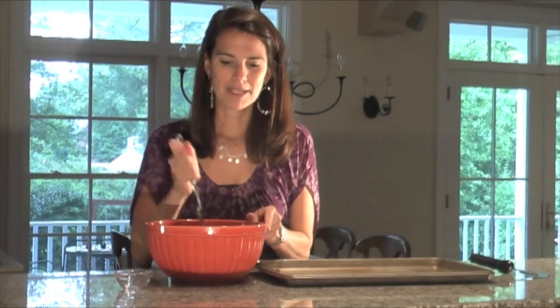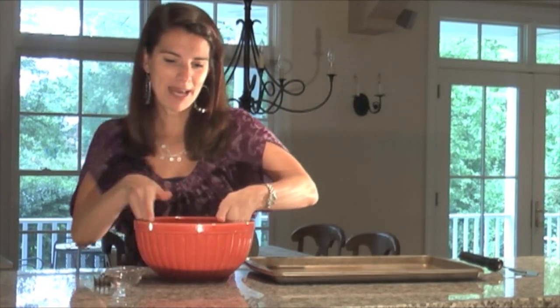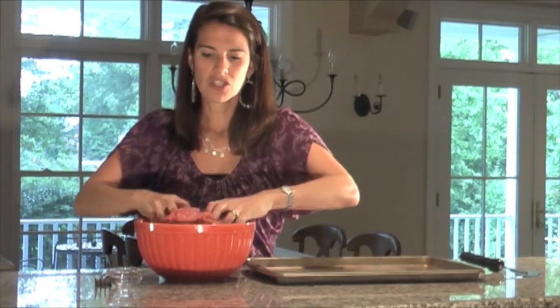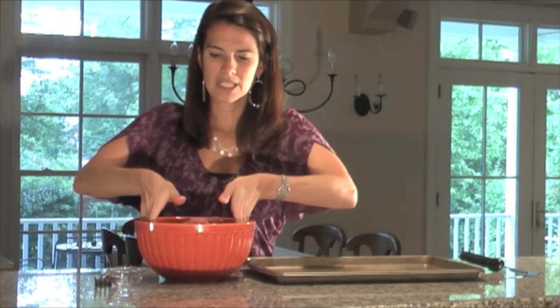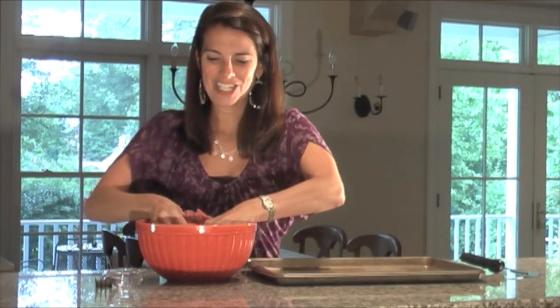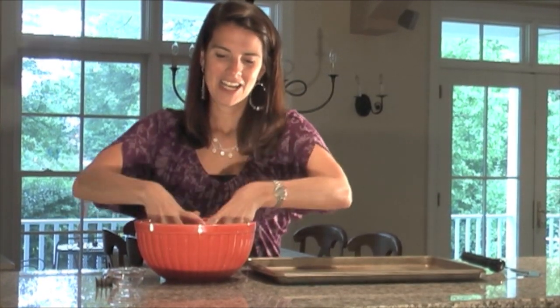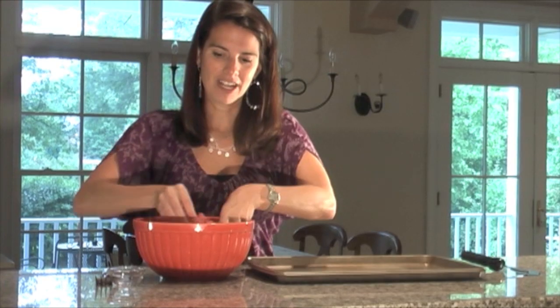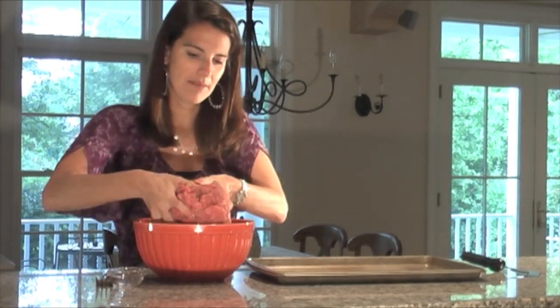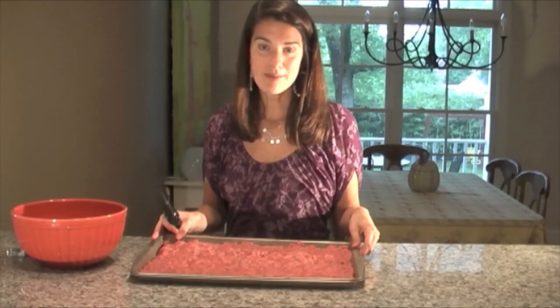Mix all the seasoning into the meat. It's a little easier to use your hands — just mix the seasoning in there. Now the trick is to lay out the burger meat right in a rimmed cookie sheet, which I have right here. Put it right in here and then flatten it in the pan.